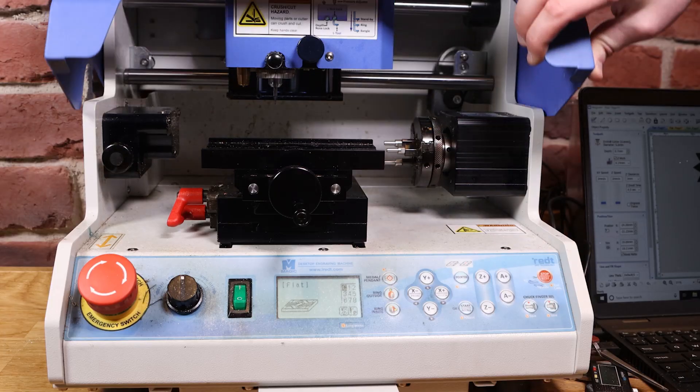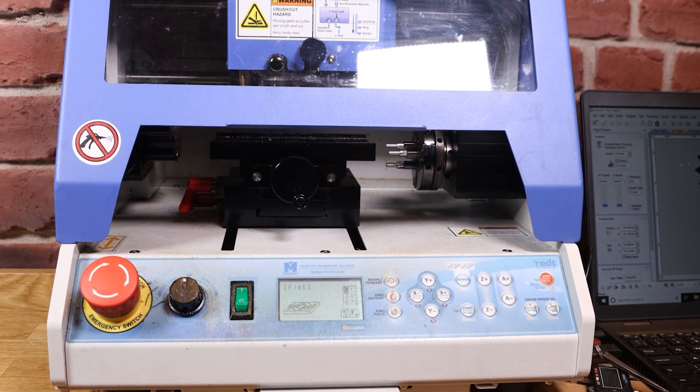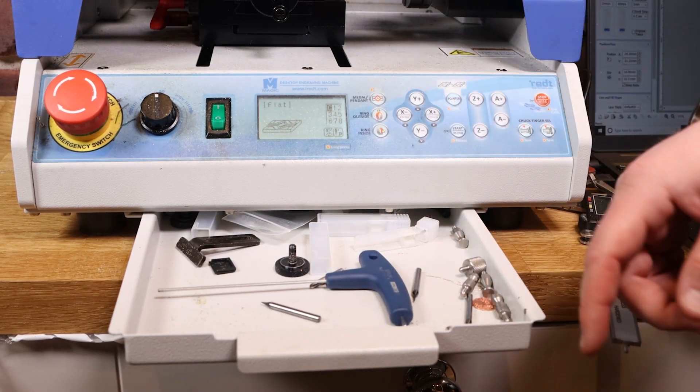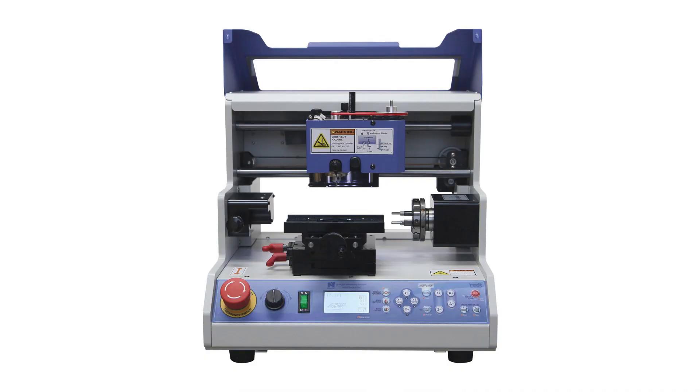When you're using the machine, ensure the lid is down — as a safety feature it won't actually work with the lid open. The tool tray is also a swarf collection tray so that debris drops straight into it, and it's also a handy place to keep everything.